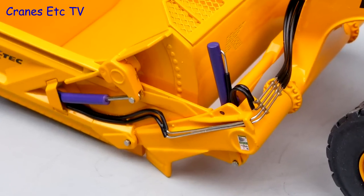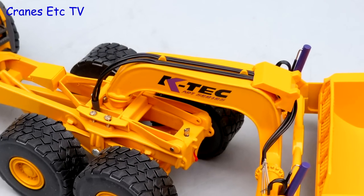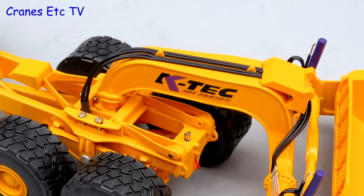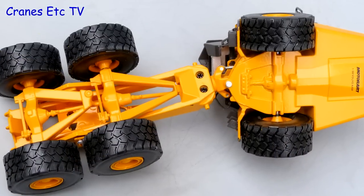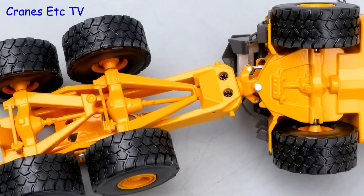The detailing of the hydraulics around the gooseneck is high quality, and the hydraulic hoses continue over the gooseneck towards the Volvo. The Volvo is based on Motor Art model 3020, and the chassis is reasonably detailed underneath.